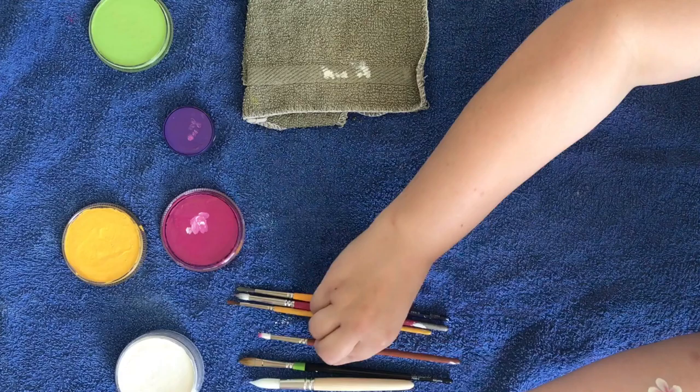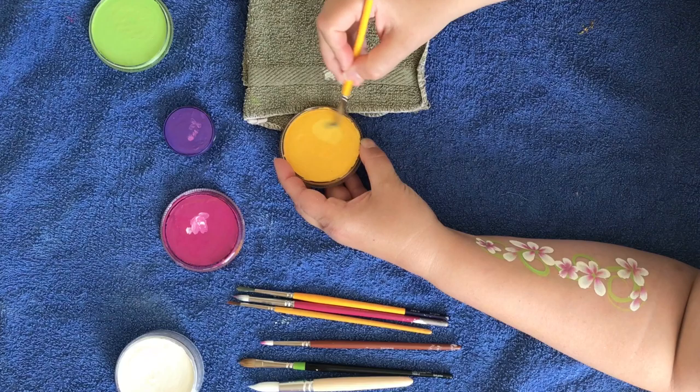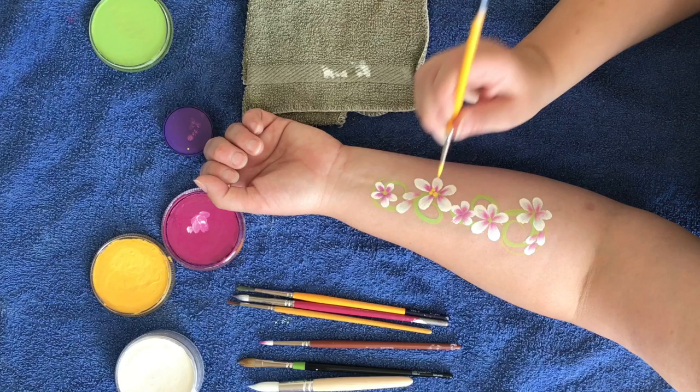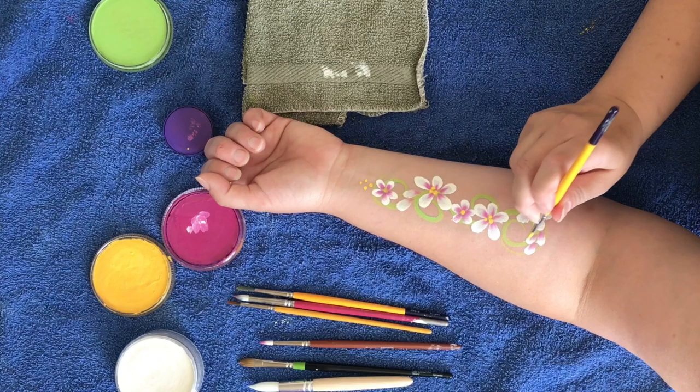And we'll get some yellow for the centers of the flowers. So you can either do a single dot, or you could do multiples. Add some extra dots for more interest.